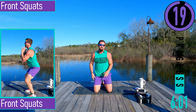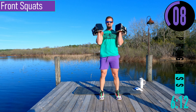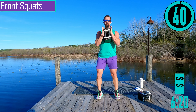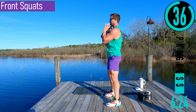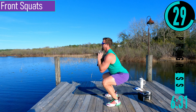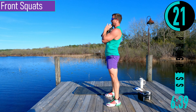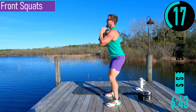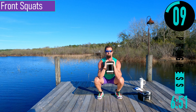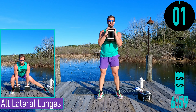We got front squats coming up. We're going to use one or two dumbbells. If you have two dumbbells, hold them in the rack position. A single dumbbell, you hold it in front like here. Feet a little closer together, dropping down, coming up. Keep the back nice and straight, chest out, head up. Try to drop down as far as you can.